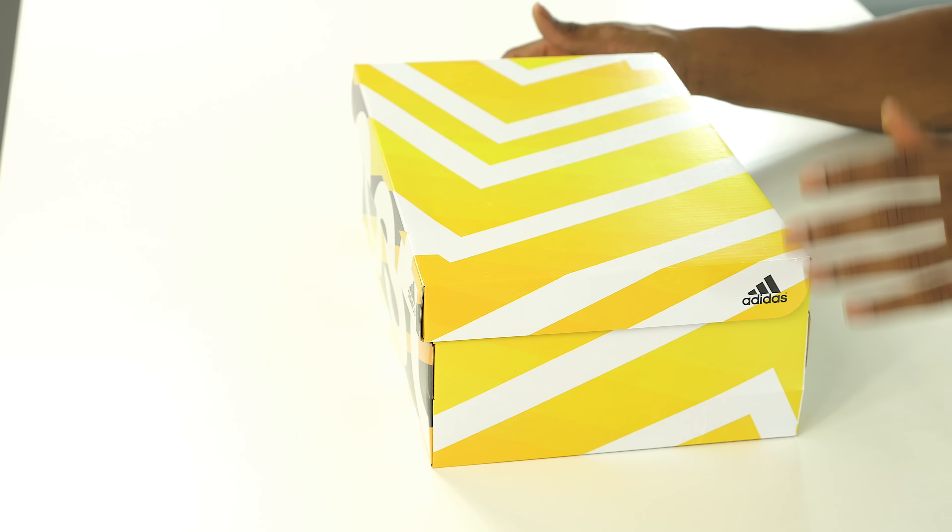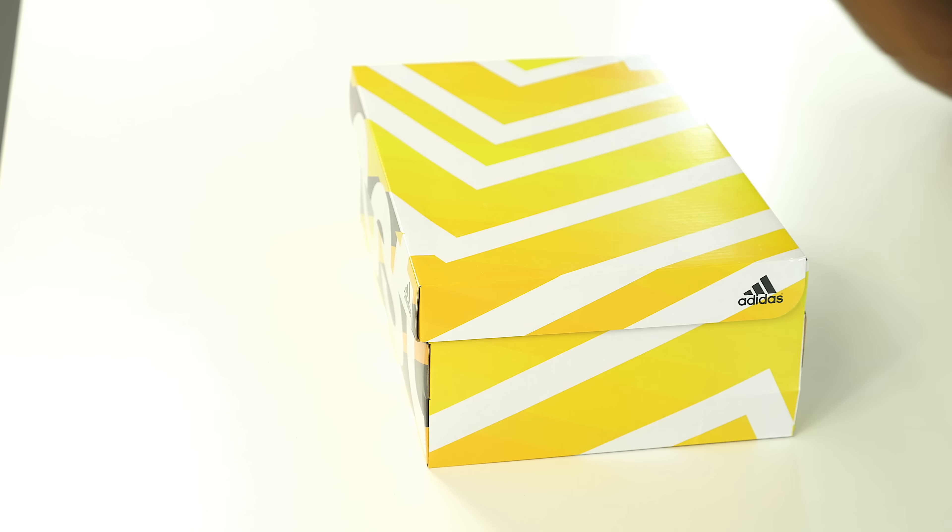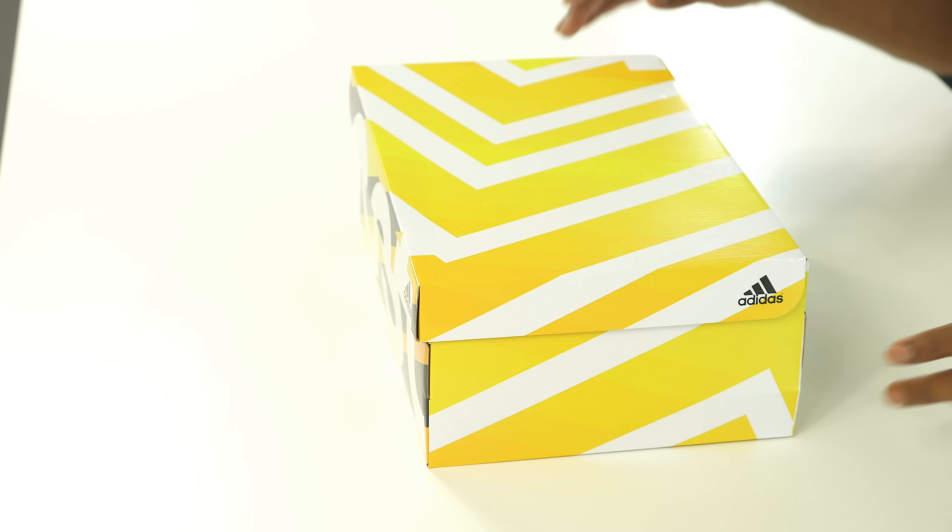What up guys, Jacques Slade here back with another unboxing. Today this one is going to be more of an interactive unboxing because I have a question for you guys: is this the best looking Adidas Ultra Boost so far? People have been raving about this colorway over the last week or so, calling it the best Adidas Ultra Boost colorway, and I want to know your opinion.